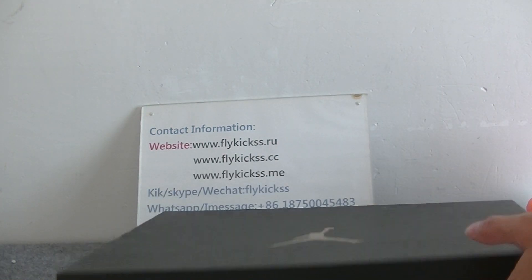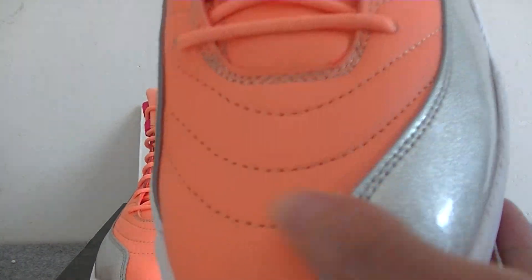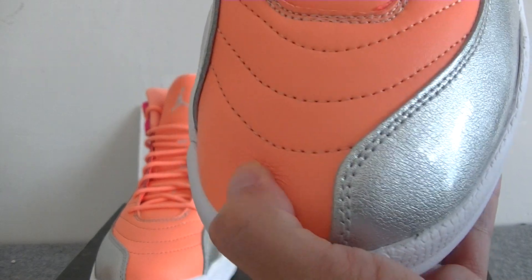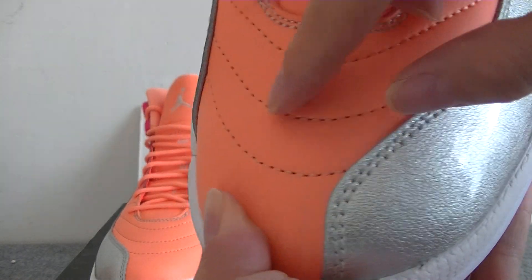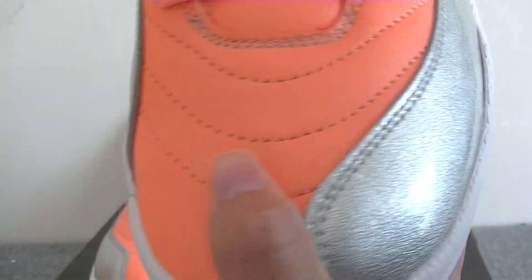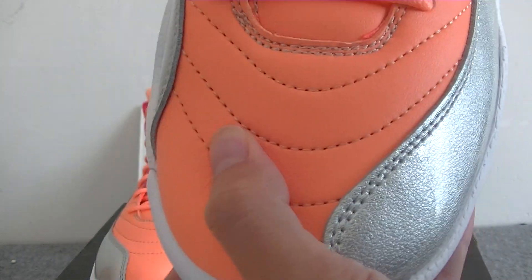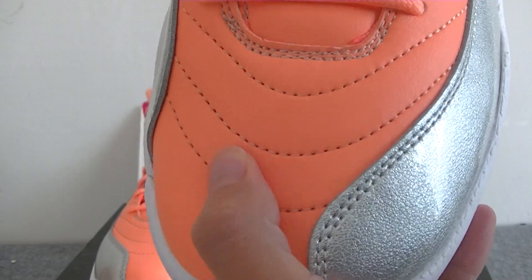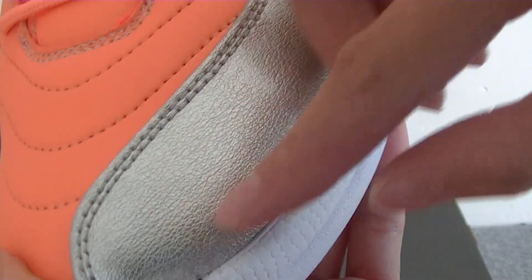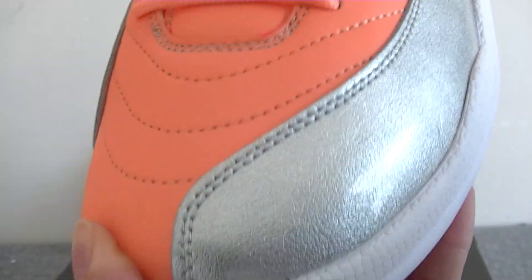Now let's take a more detailed look at the shoes. The shoe's leather material — not only the colorway but also the stitching. It's one by one, so nice. You can check the quality — it's top quality. Here you can see the silver part with double stitching. It's perfect stitching.